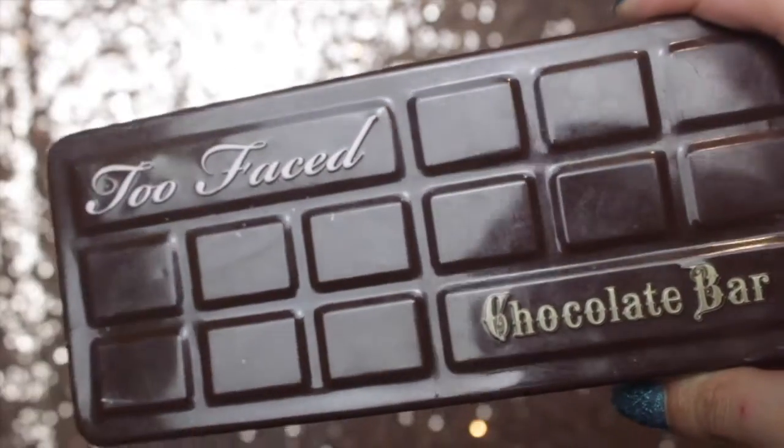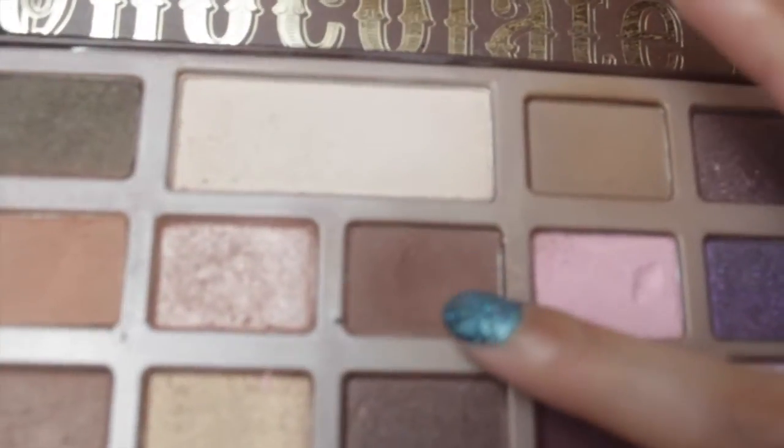I'm using a Naked concealer colour corrector in the shade Pink and just placing that underneath my eye area, blending it down with a Zoeva brush, then patting it in with a Real Techniques foundation brush. I'm then going in with Urban Decay's Perversion eyeliner, which is super black, taking that in my waterline, and blending it out with a shade from the Too Faced Chocolate Bar palette — a sort of brown shade.